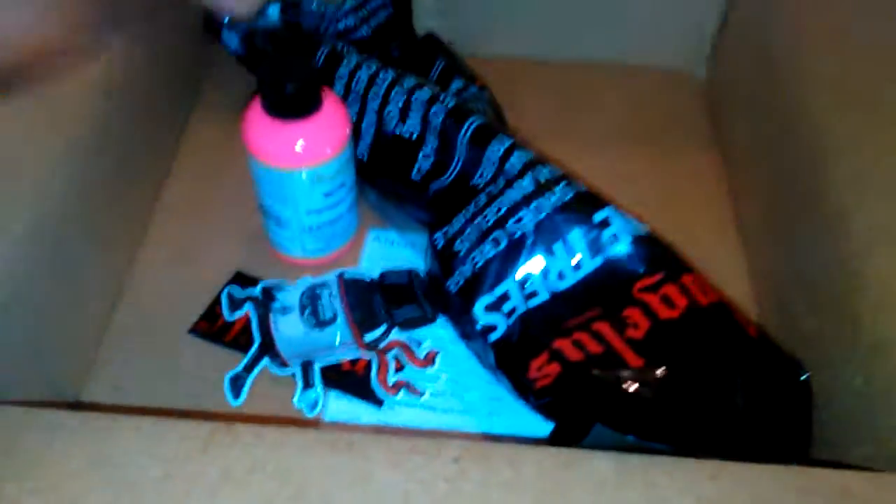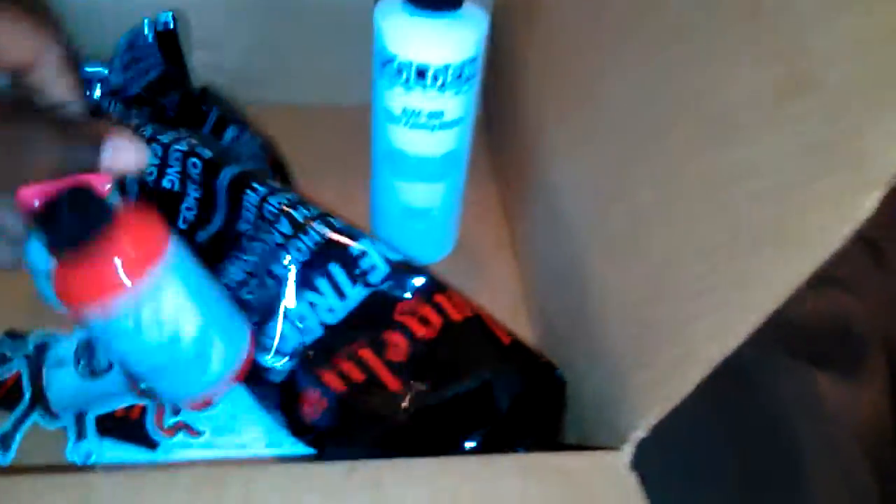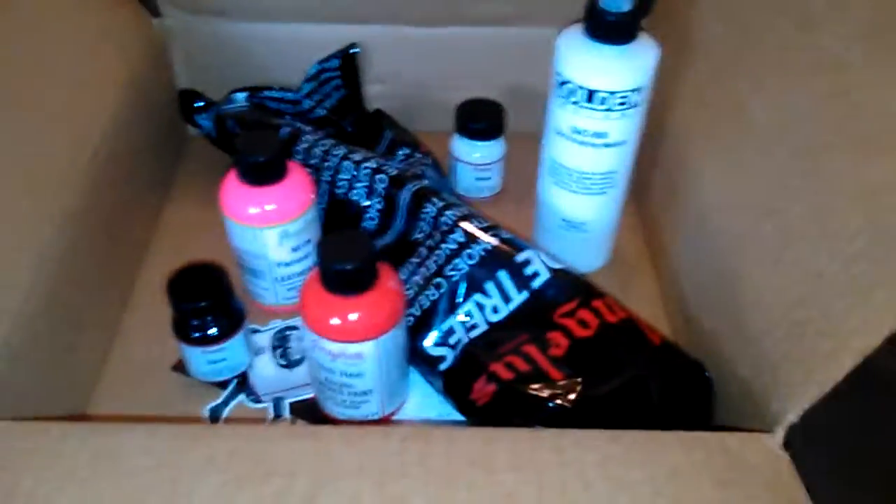Got my GAC 900. I'm ready to get to work. Red — little chili red, four ounces. It's going to look good on my daughter's shoes. That is white. And it came with black too.